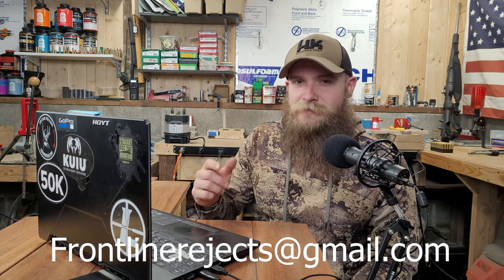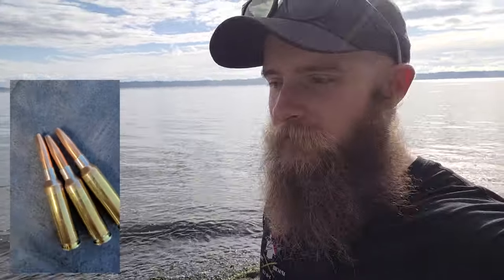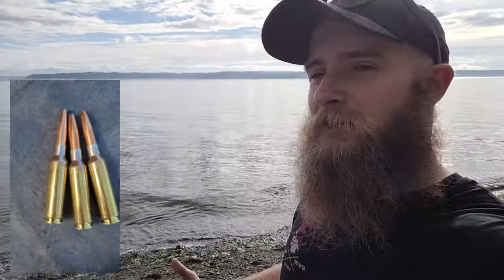Welcome back to Frontline Rejects. Before we get started today, we'd appreciate it if you could help us out by hitting that like and subscribe button, and by dropping a comment in the comment section below. If you'd like to reach out to us directly, send us an email at frontlinerejects@gmail.com. The bullet that we're testing today is Norma's 156-grain Oryx in .264 diameter, loaded up for 6.5 Creedmoor, which will run through our Savage Axis II from 100 to 500 yards. This is a bonded core lead softpoint bullet. Today's video was made possible by one of our viewers who very kindly donated the bullets to us, and we're sure he is just as excited as we are to see how they'll perform.